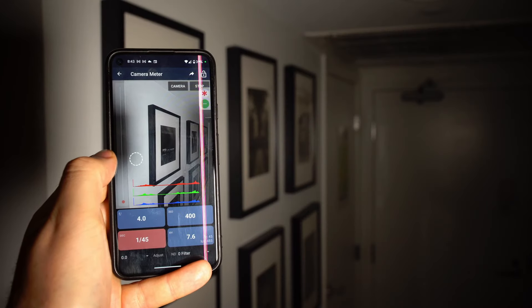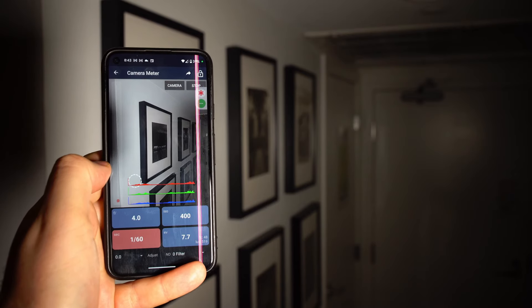Tip number one is to expose for the shadows. Film is a lot different than digital — it can recover the highlights super well, but it cannot recover the shadows. This is the number one mistake that new film photographers always make, because they're probably not using a proper light meter. The one in your camera can be okay, but it doesn't necessarily tell you where you're actually exposing. The best thing you can do if you don't want to buy an expensive light meter is to use the Light Meter app by WBPhoto. I've been using it for years and it has the best spot meter function — you just pick a point on the screen and it tells you exactly what the exposure is going to be for that exact point.